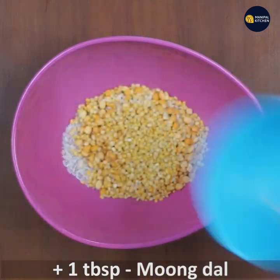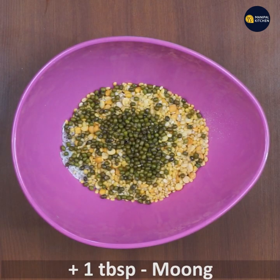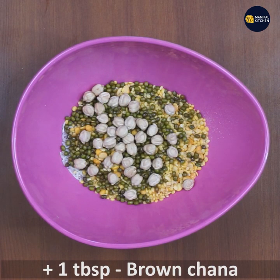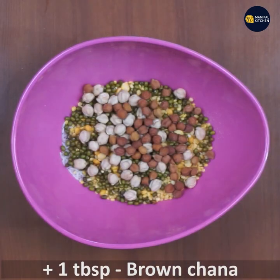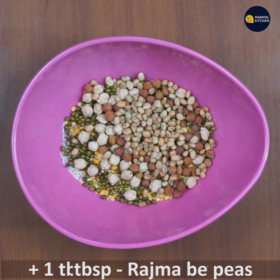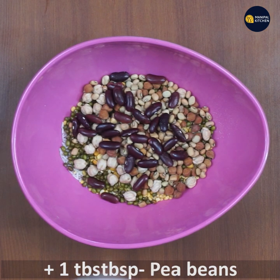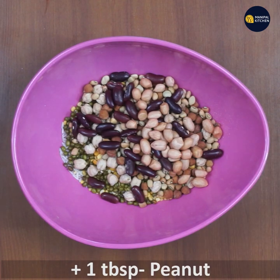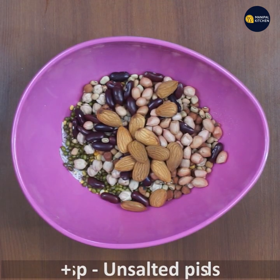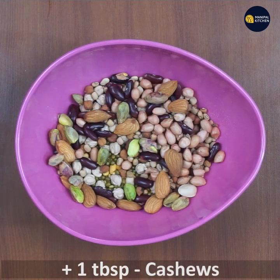Add 1 tablespoon of pepper, 1 tablespoon of red beans, 1 tablespoon of tomato, 1 tablespoon of salt, and 1 tablespoon of cashews.